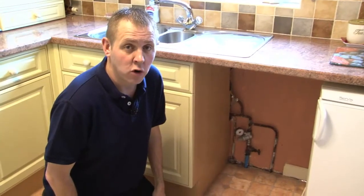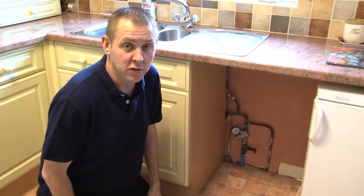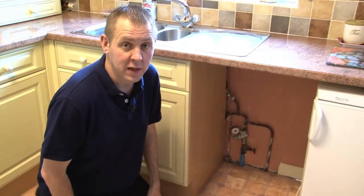If your property is to be empty or unoccupied for a period of time over the winter, consider turning off your internal stop tap and draining down your system so there is no water remaining in the pipe work.